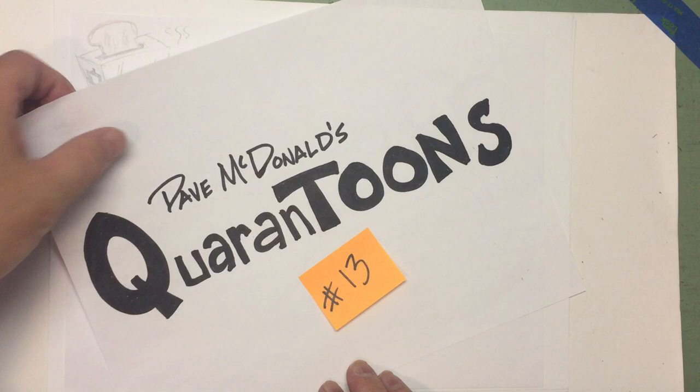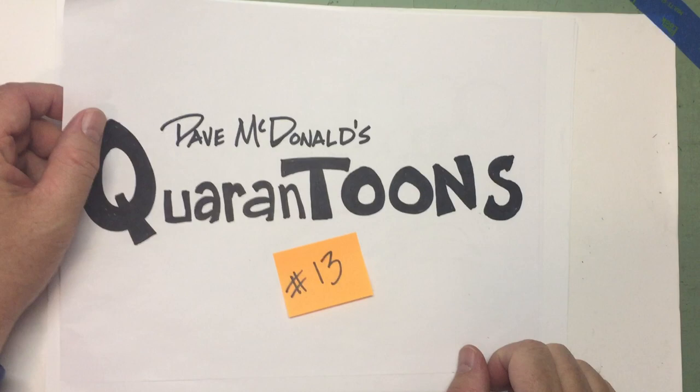Quarantoonz number 13. Hey everyone, hello friends, Dave McDonald here, ready for another little drawing with Dave McDonald.